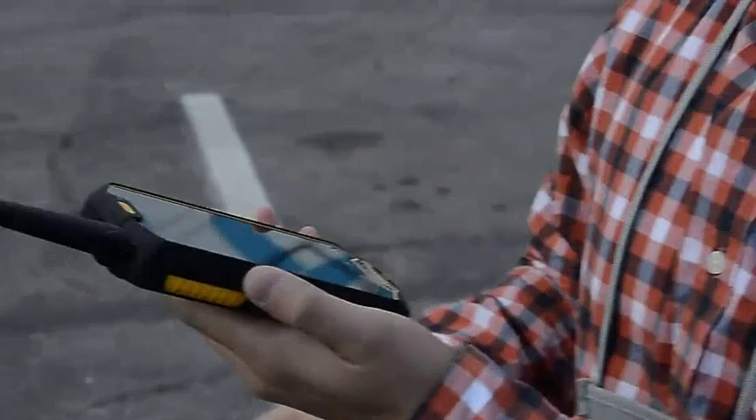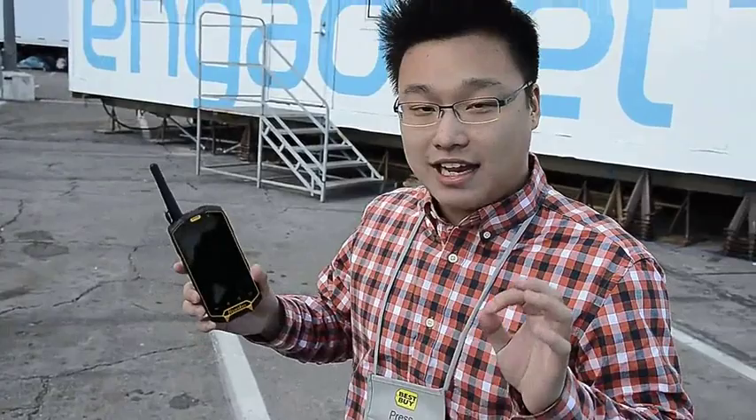The best part of this device is the pricing. In China, it will only cost about 2,000 yuan, which is roughly 350 US dollars — super cheap for a phone like this. Usually phones like this would cost about three or four times more than this. Really awesome.